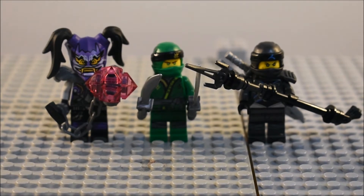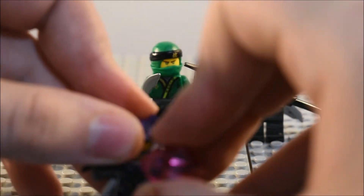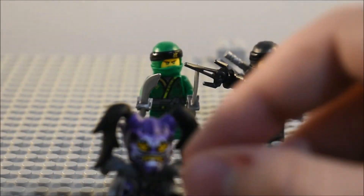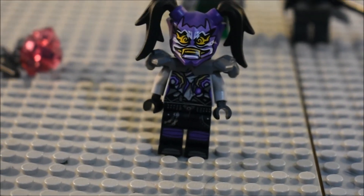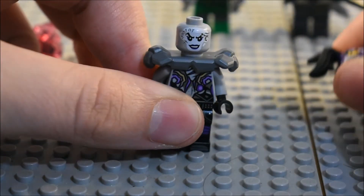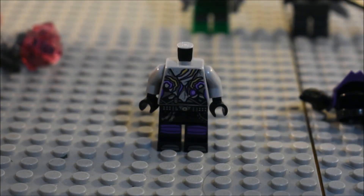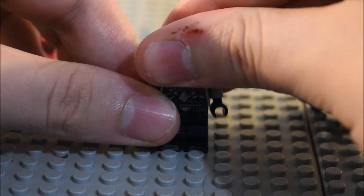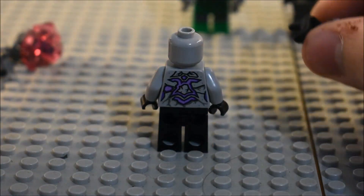So here are the minifigures from left to right: we got Ultraviolet, Lloyd, and Nia. Here is Ultraviolet — she has this chain and ball spike thing, and you can see how that is made there. And then you can see her torso detailing. The mask of hatred — I think that's what it's called. And you can see her facial detailing. We can take off this piece to see her facial detailing — lady detailing — and then the back torso detailing. So that is Ultraviolet.